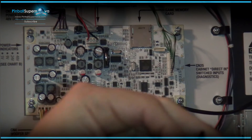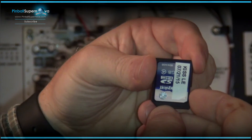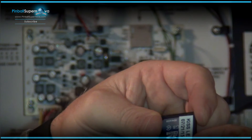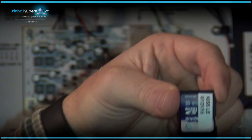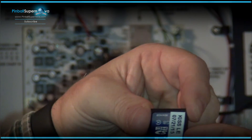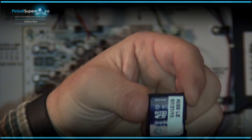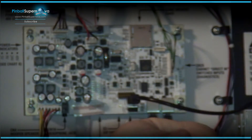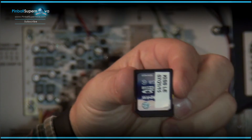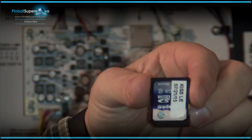Peeling the sticker off the back — lock is up, so right now in the position it's in, that's unlocked. If we click it up, that means it's locked and nothing can write to it. For what we're going to do now, we're going to lock it because I don't want anything written to this card — the card is still good. But when you put it back in the system, you want it down toward the bottom, unlocked, so any new image is allowed to be written to it. For now we'll leave it locked, bring it upstairs, and go to the computer.